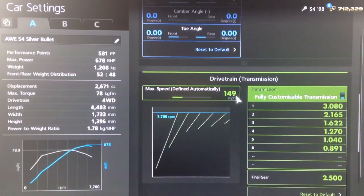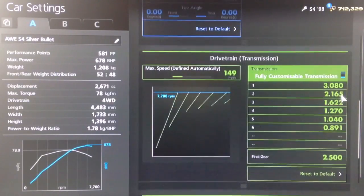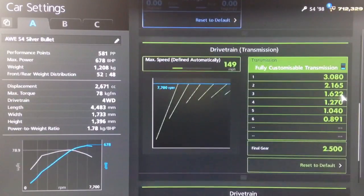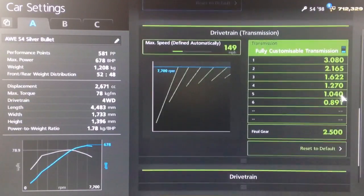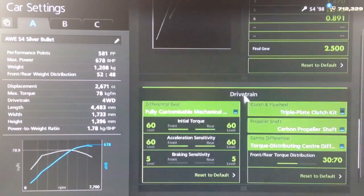For the gearbox we've got an auto setting of 149 as you can see. And then the gears we've got are 3080, 2165, 1622, 1270, 1040 and 891 with a final drive of 2.5.